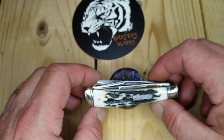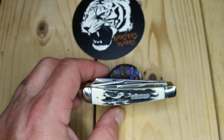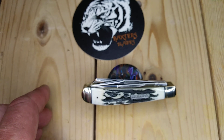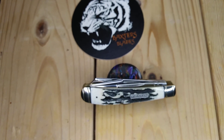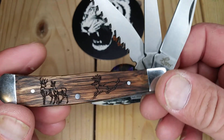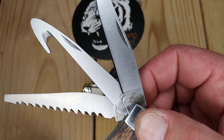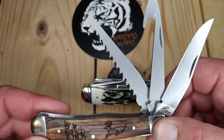I have one other three-bladed trapper — it would be a roper. I have it somewhere here. Here it is. This is my roper three-bladed trapper. It's got the saw blade, the gut hook, and the clip point. Very cool knife.